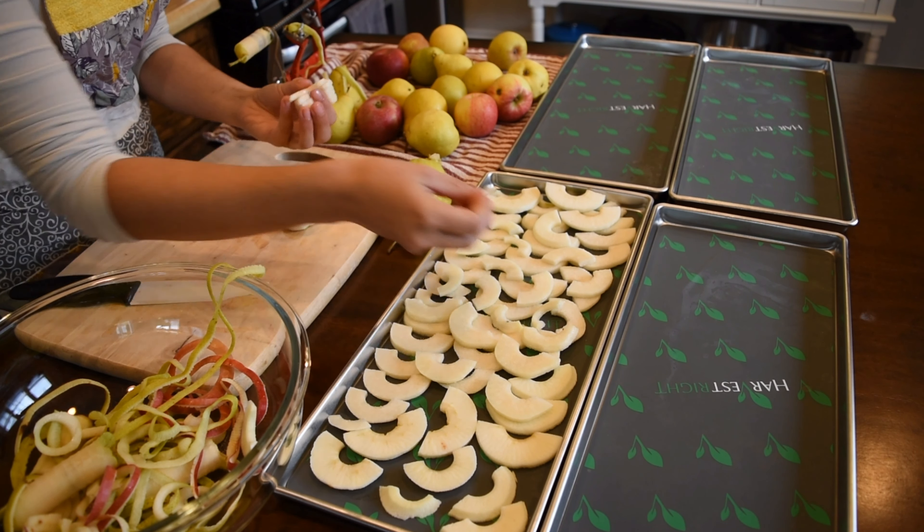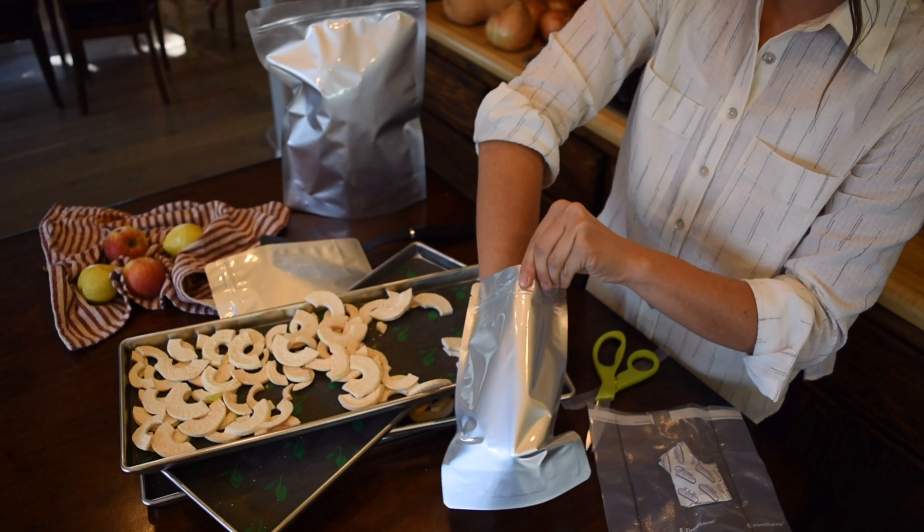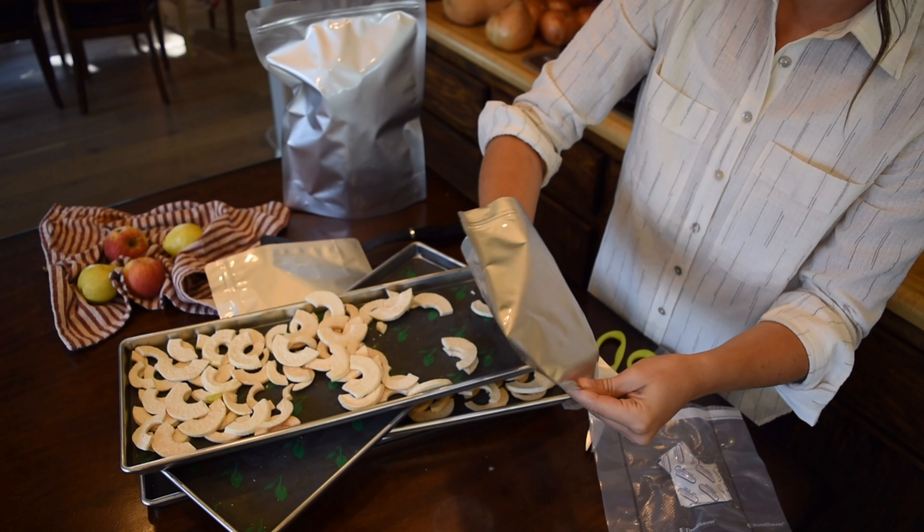Before I'm done freeze drying, I get all my supplies out and I'm ready to go. I also have my vacuum sealer because once you open oxygen absorbers, you need to vacuum seal them back into a bag or they will just continue absorbing oxygen — essentially wasting them. I don't want to waste those; they are valuable on my homestead. I spent time filling mylar bags. I have the Wallaby Good mylar bags, which stand up by themselves, and the Harvest Right mylar bags that came with my freeze dryer, which aren't able to stand up on their own.